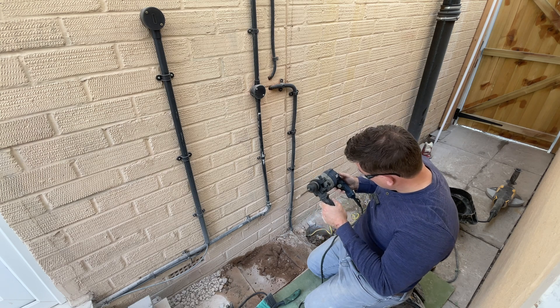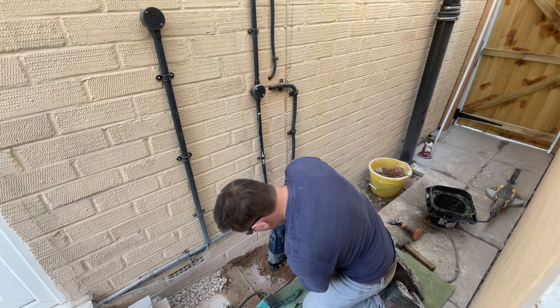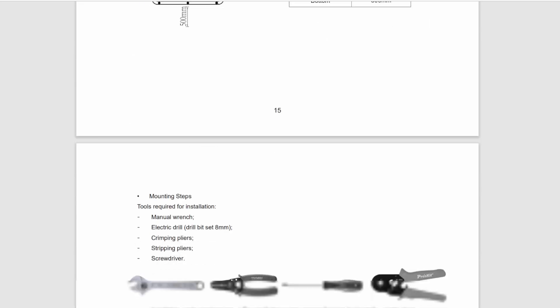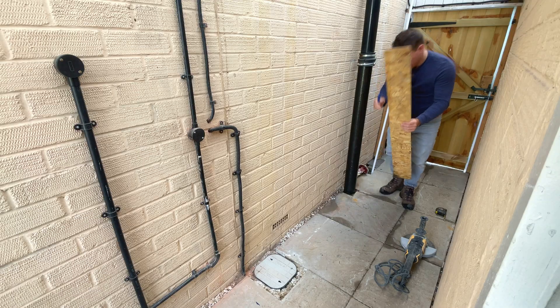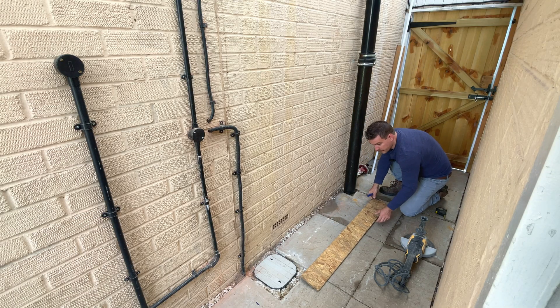There isn't exactly a manual on how to use an electric vehicle battery for home storage. In fact, there's kind of three — they all cover their own parts. You've got the inverter manuals, you've got the Frankenstein communication manual on GitHub, and you've got the electrical regulations. The great thing about this project is that I haven't finished it, and not everything is planned out, which gives you the opportunity, if you think of any better ideas, to share them with me in the comments.